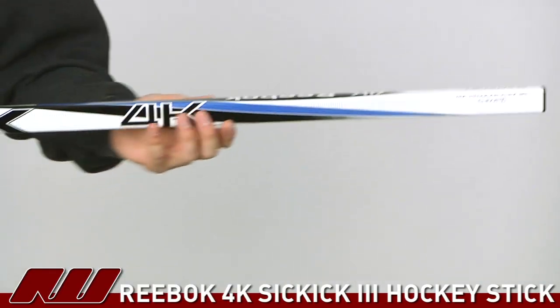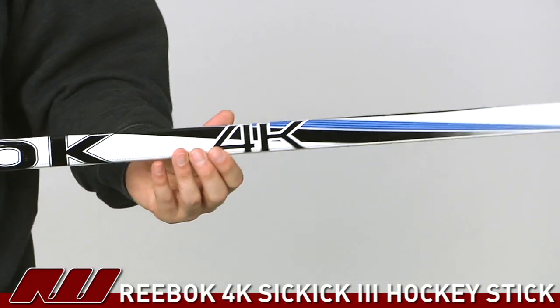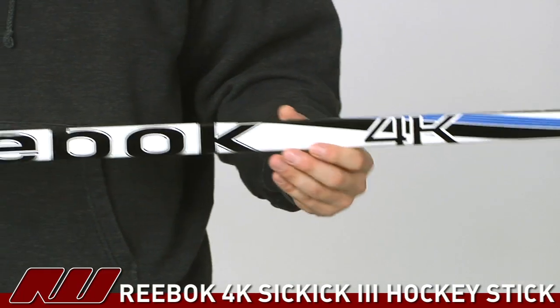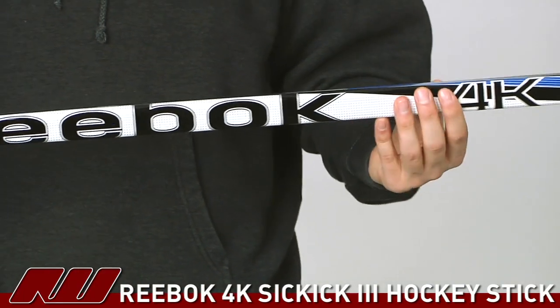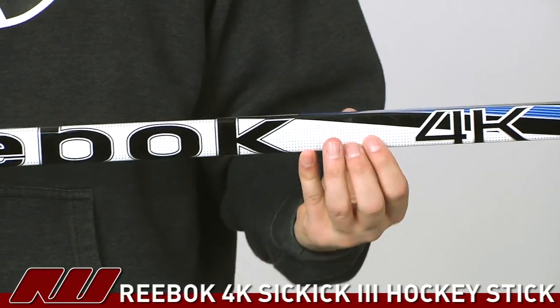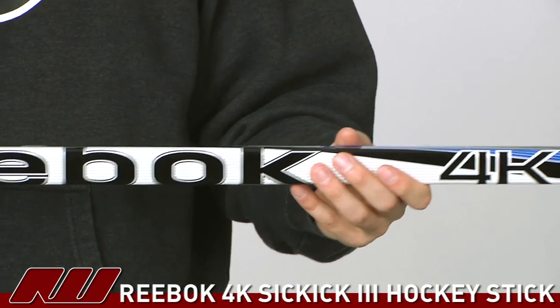Taking a closer look at this stick, this one here is going to be the regular edition. It's going to have a clear finish so it's not going to have that grip or rubber-like material to it. As you look at the shaft dimensions, it's going to be fairly traditional — pretty straight sidewalls as well as rounded corners for a nice traditional feel out of the stick.